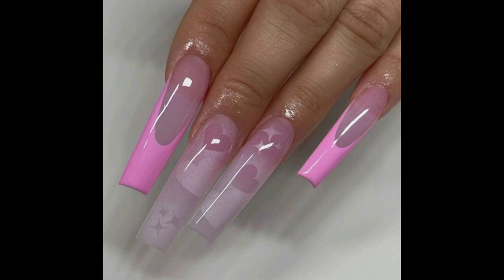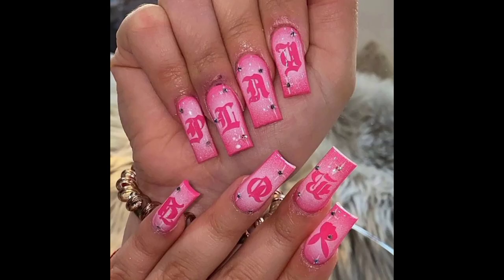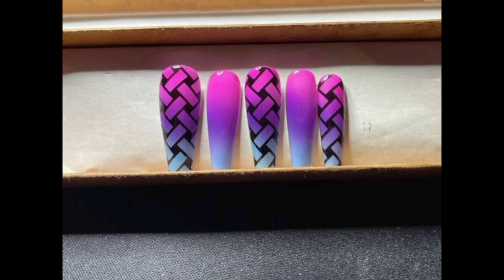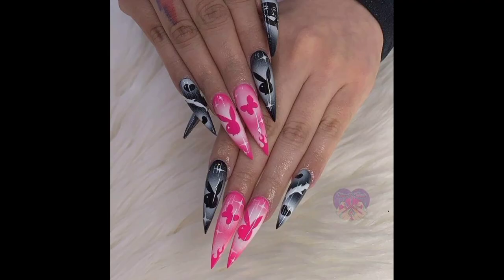Here are some beautiful designs that you can show to your salon or nail technician to achieve. To get these beautiful nail art designs, you can simply paint your nails and then place a stencil or sketch on top, then spray with the airbrush apparatus to create different and beautiful images.